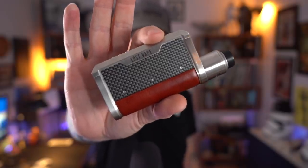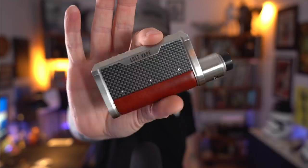The Lost Vape Centaurus. What's up everybody? Grim Green back here today. Thank you so much for joining me.